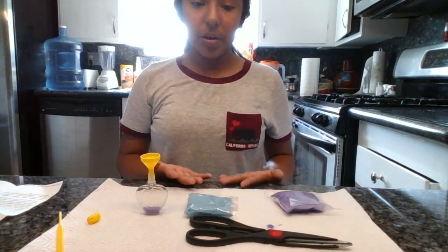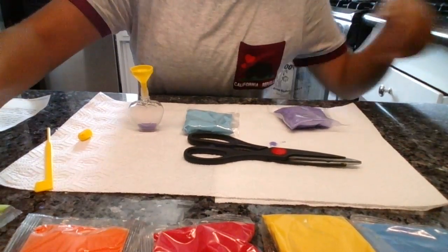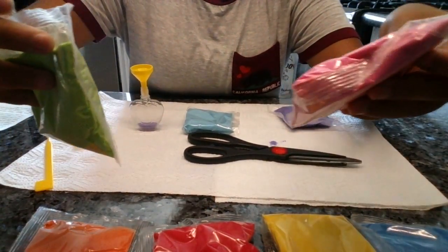Hey guys, it's the Mama Boss, and I'm here today doing sand art. My camera cut off, and this is what I was pretty much doing. There are different colors right there — there's green, there's pink. So we're going to use all those colors, and right now I'm using the design of a heart.